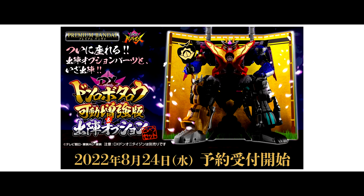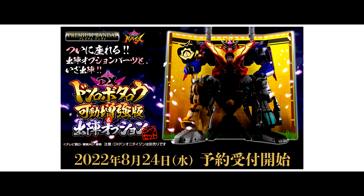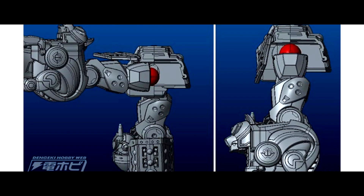Besides that, there is a new version of DX Don Oni Taijin — a moveable, enhanced version set. The Pure Day release is on 24th August, and more info will be released on that day, so stay tuned! There are some drawings showing the more moveable range.